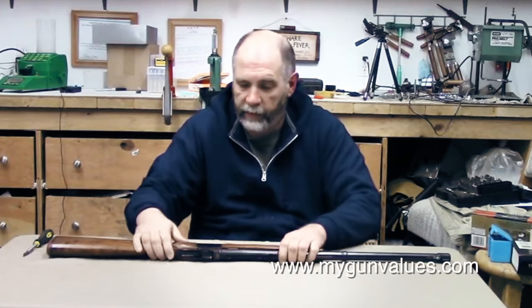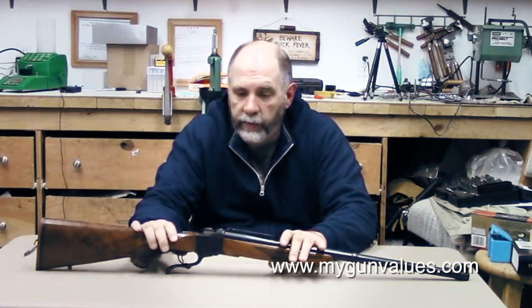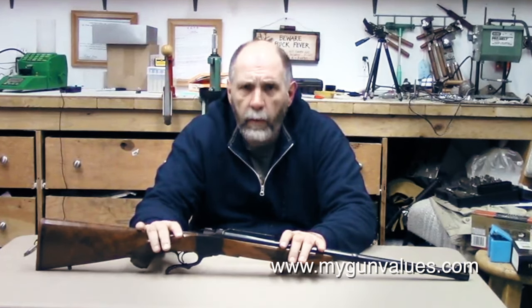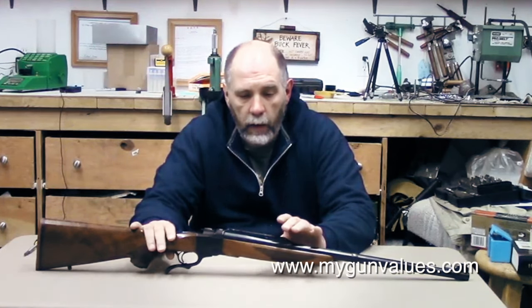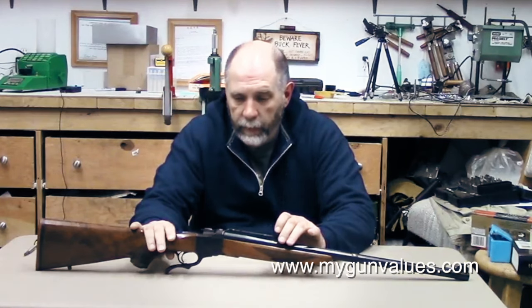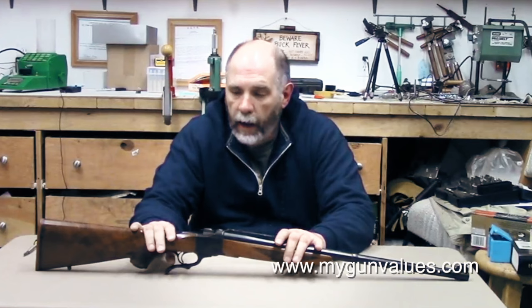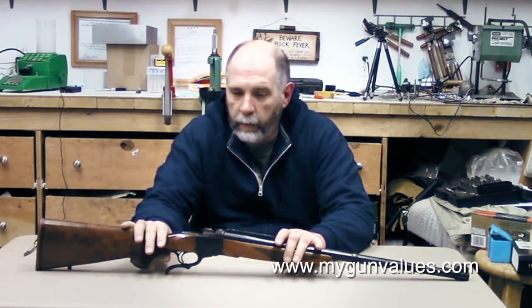We're going to discuss the Ruger No. 1, which is the rifle we're going to be using to shoot this cartridge. The Ruger No. 1 was one of the many inventions by Bill Ruger. It came out in 1967 and everybody pretty much said the day of the single shot rifle was over, nobody wanted them. Bill Ruger set out, as he often did, about proving them wrong, like he did with the Black Hawk, the original Mark I, the Model 77, and several other designs that have gone on to become real classics.